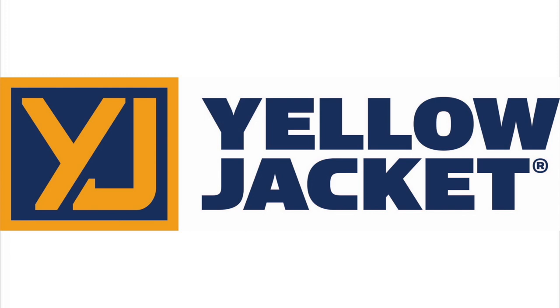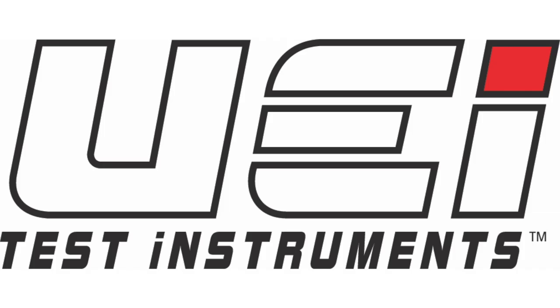This video is brought to you by Yellow Jacket, 70 years of expertise built into every tool, and by UEI Test Instruments — Essential Instruments, Outstanding Service.